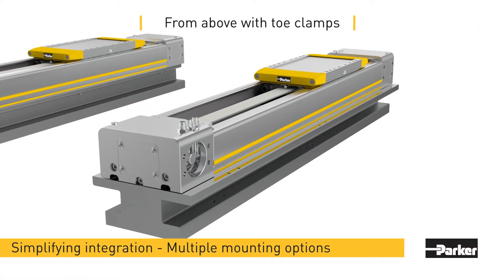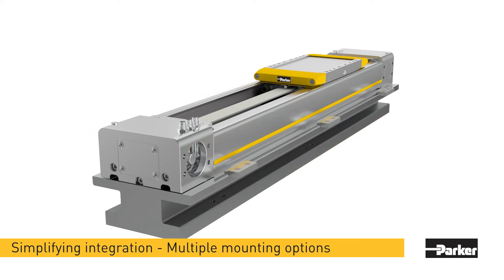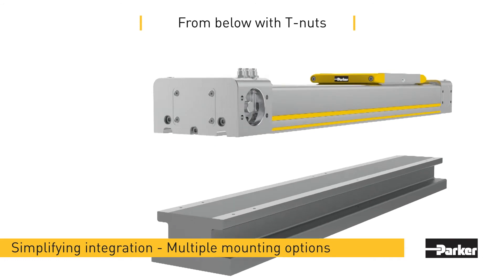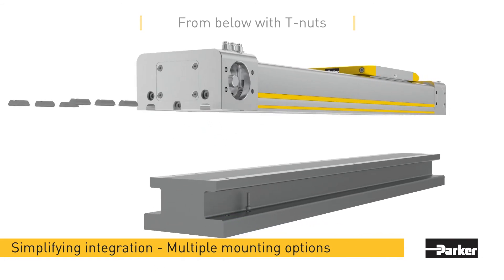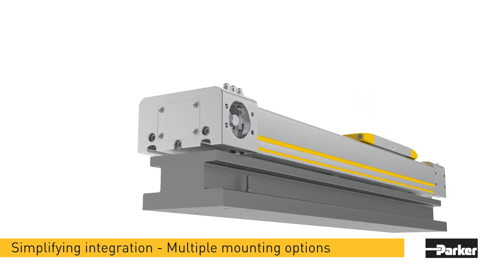Engineers can mount the actuator itself from above with toe clamps or from below into the T-slot on the actuator. Parker also sells pinning options to maintain orthogonality in multi-axis configurations and to hold position if the load or actuator needs to be removed from the base and reinstalled later.